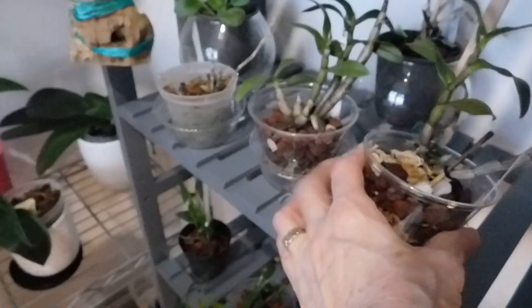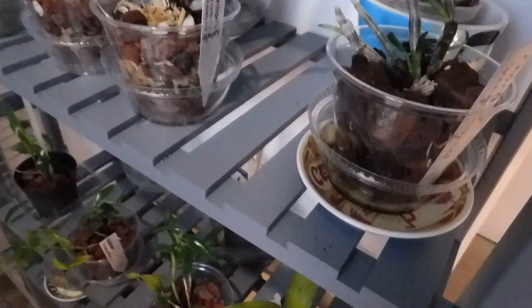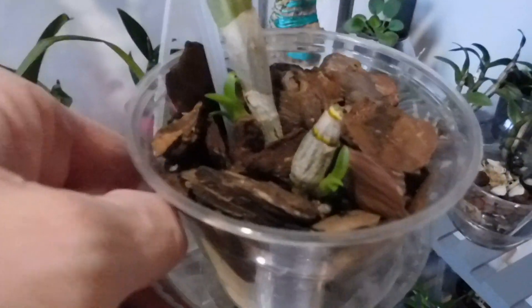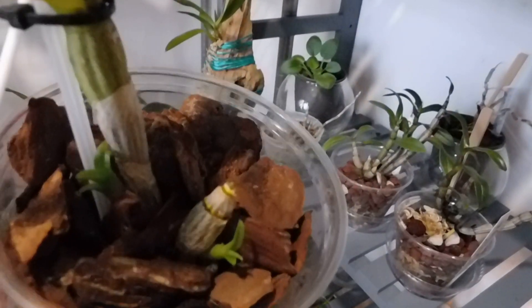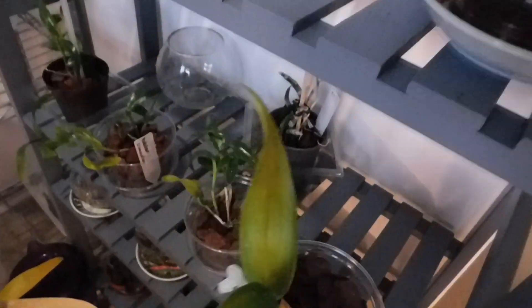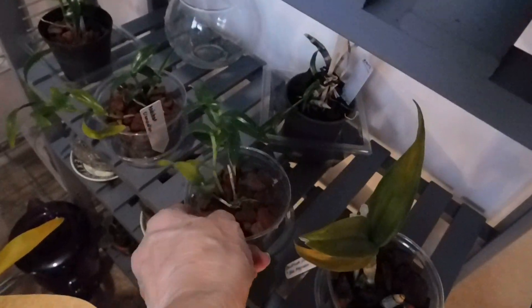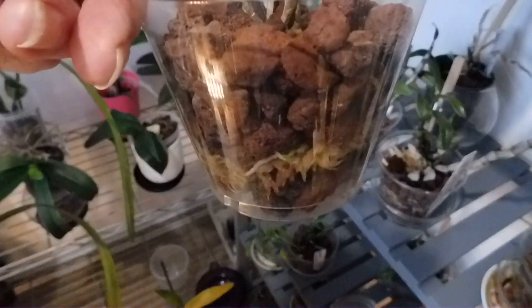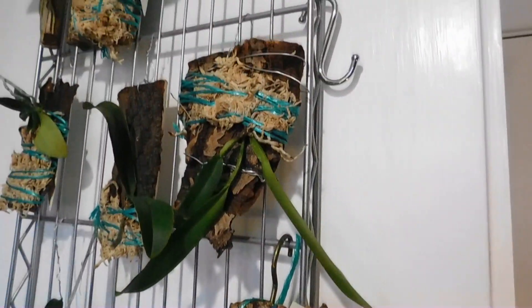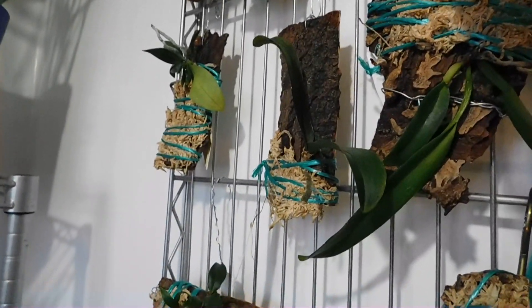This is another little Phalaenopsis and this is Blue Happiness — it's got little growths coming there. And these are just the Coelogyne ones coming along nicely. I've put a little bit more moss around this one.